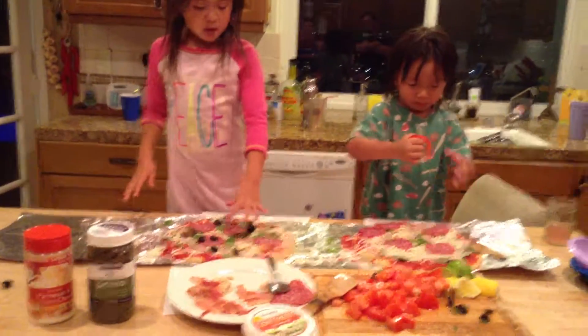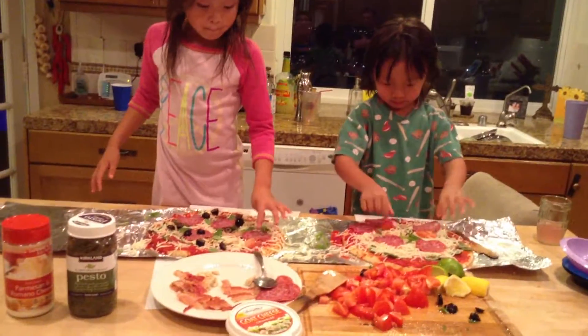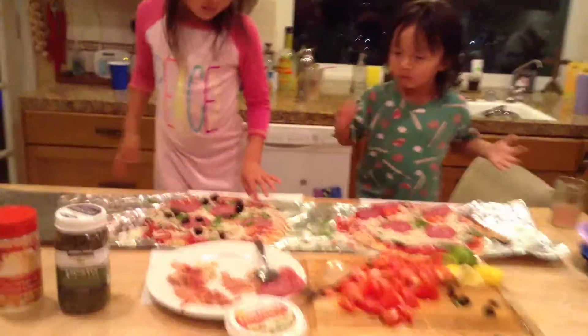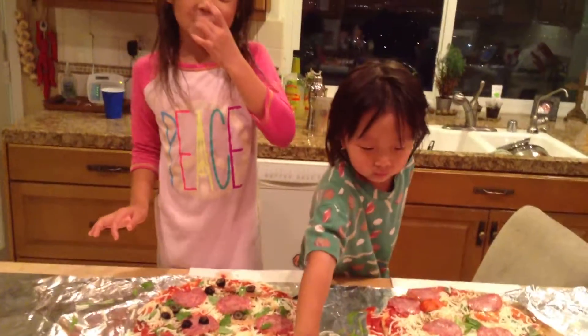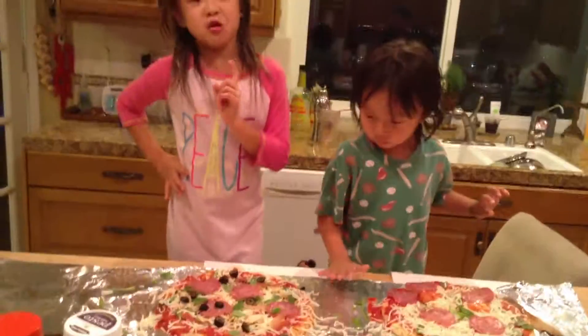So tell us what you're doing, Mackenzie. I put chicken, salami, bacon. And I put on black olives, which is a meaty point. They're so good, just like you.